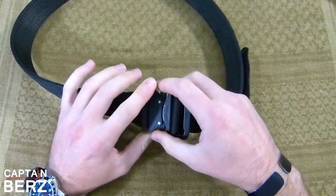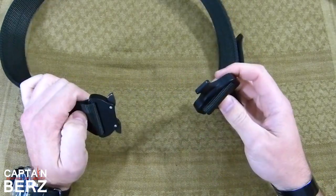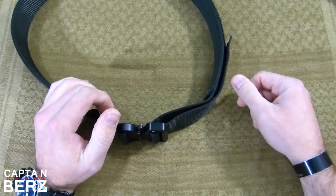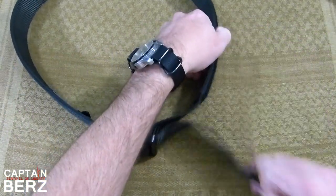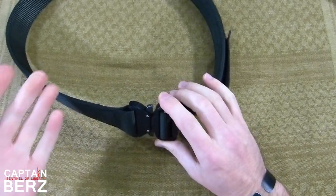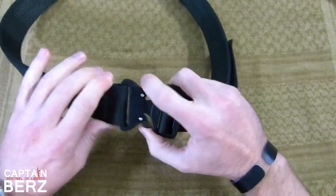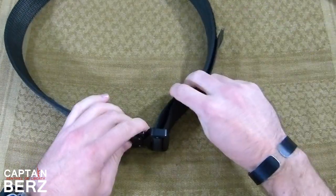I have a Raptor buckle belt, but the reason I like these Cobra buckles and Raptor-style buckles is just ease of use. Once you have it on your pants, it's a simple click and go. As long as you have it set up — which is what I do — you just put the belt in the pants you want to use and then it's an easy clip and go. If you've got to take the belt off for whatever reason, it's really quick and easy.